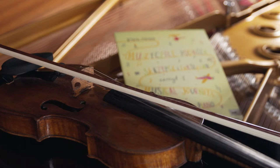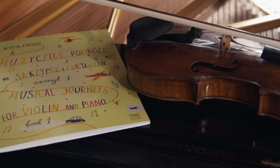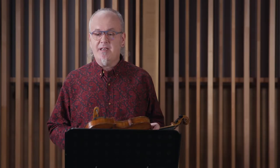We're going to start with two pieces from a lovely volume called Musical Journeys. It's book one and it's all about animals. I'm playing excerpts from two of the pieces: Mosquito, which is a polka, and Beetle, which is a Jewish dance. These pieces are by Eva Ivan and they're really great for early stages violinists, young students. They bring in lots of interesting techniques and there are lots of chances for the student to enjoy the music. So we're going to start with an excerpt from Mosquito.